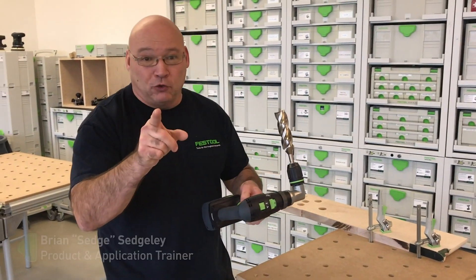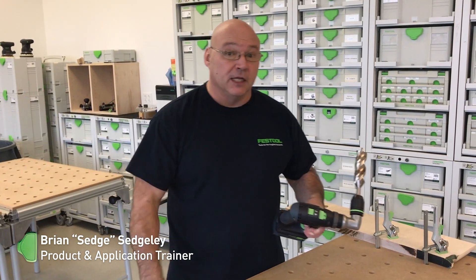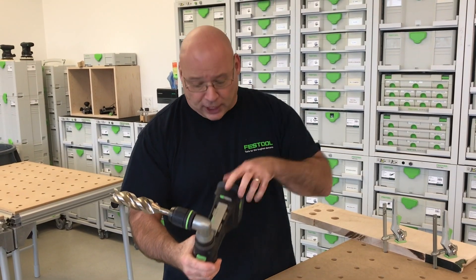Let me explain the electronic clutch on a Festool drill. You'll hear it beep, and it beeps for three different reasons. The first one is if the battery's low. Let's check that out.